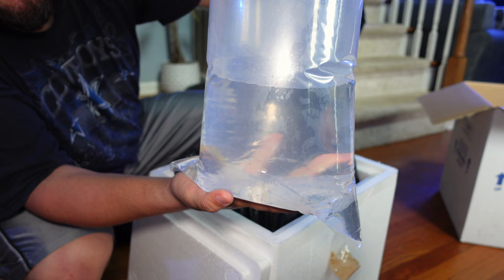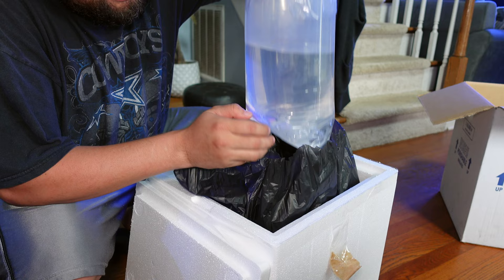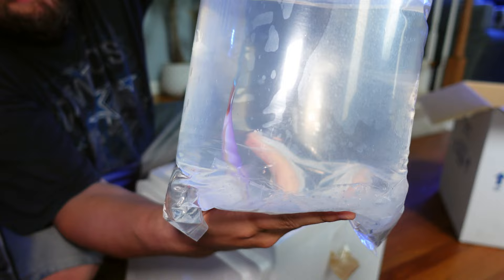Last but not least guys, this is a fish that I have been waiting to see who would have available for quite some time now, and that fish is the purple tilefish. These guys are known as jumpers, so as you know I do have a lid on my tank.